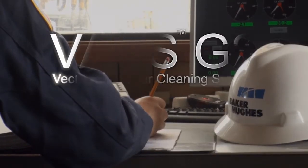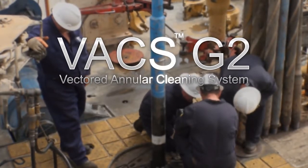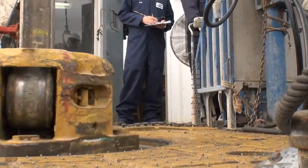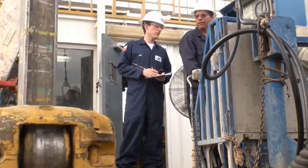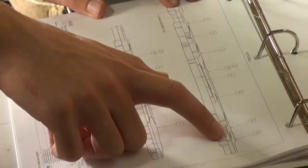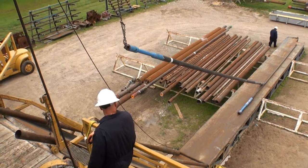The Baker Hughes Vax G2 system effectively and thoroughly captures debris from the well bottom or well bore. The Vax system has built a solid reputation in the field over the past decade. Now, its latest generation 2 modular design means faster rig up and easier debris handling.